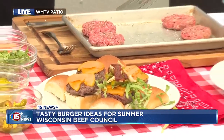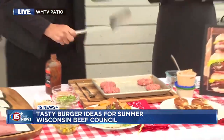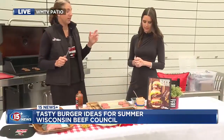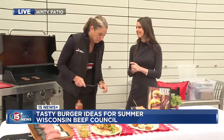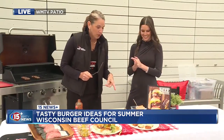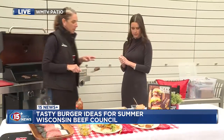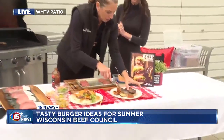Second burger — these are called the Cheesehead sliders. I think our national office called them Cheesehead just because there's beer in them. They think that's what Wisconsin is: cheese and beer. So in this one, I mixed a half cup of beer into the beef with some garlic and some breadcrumbs and salt and pepper.